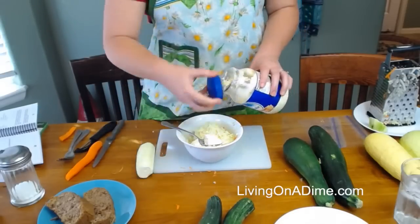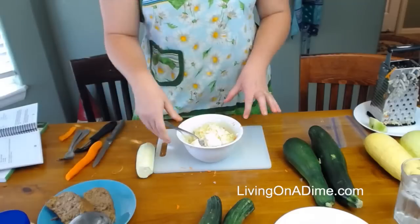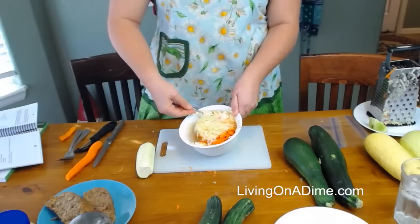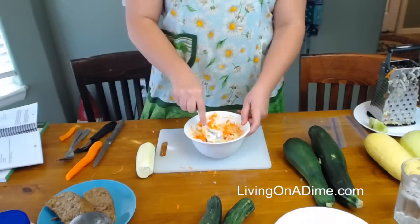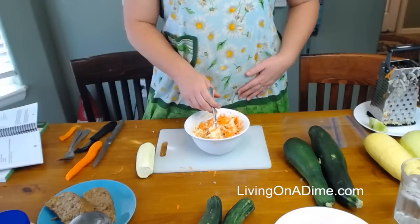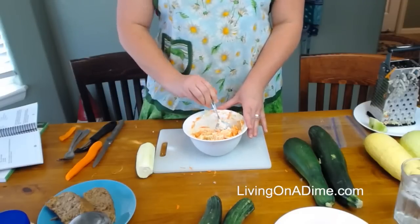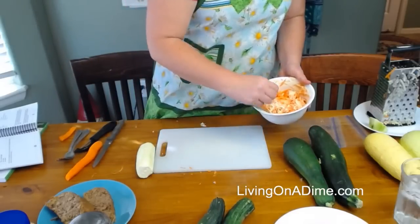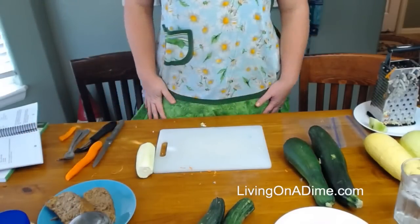Then I add my mayonnaise and a dab of sugar. Don't go 'oh gross' about the sugar until you try it, because my coleslaw is gone at any gathering — it's the first one gone because it tastes super good. You can look on livingonadime.com — I have coleslaw there. So the recipe is just carrots, cabbage, sugar, and mayonnaise. And you have zucchini slaw, which is just like coleslaw but with zucchini. That's what we're eating for dinner tonight.